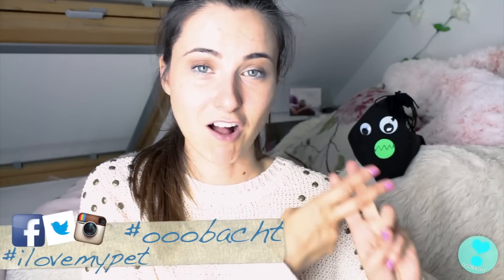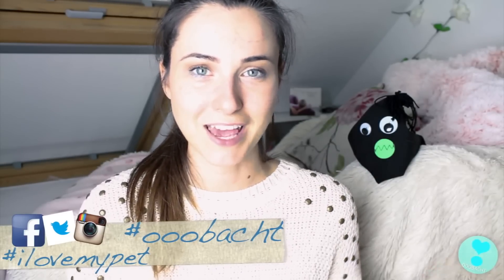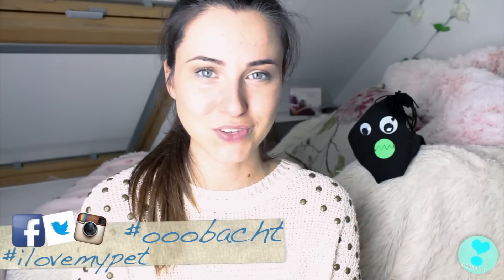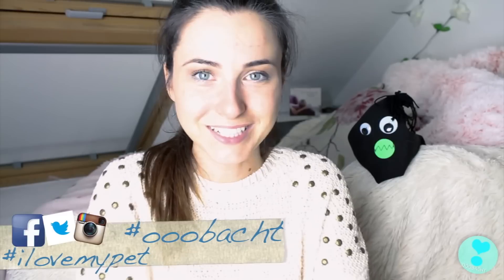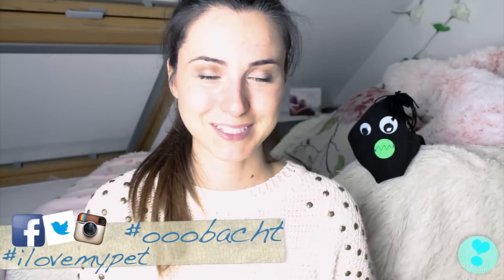Und das waren meine Pflegerituale. Ich hoffe, das Video hat euch gefallen – ich wurde ja schon mehrmals danach gefragt. Ich würde mich sehr freuen, wenn wir zusammen eine Aktion starten mit dem Hashtag 'I love my pet'. Schickt mir Fotos von euren Haustieren mit dem Hashtag, und schreibt gerne auch eure Pflegerituale darunter. Ich bin gespannt, wie ihr euch um eure liebsten Tiere kümmert. Danke fürs Zuschauen, wir sehen uns bald wieder. Tschüss.